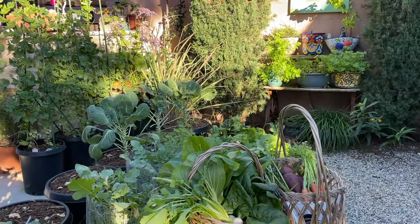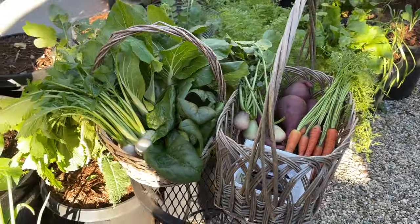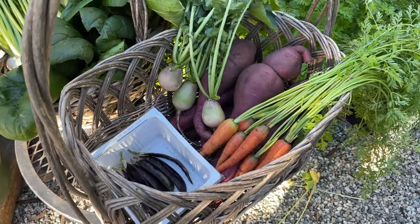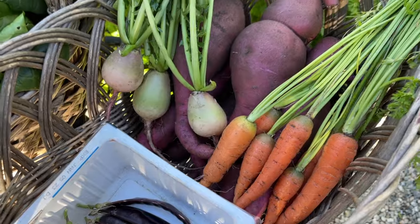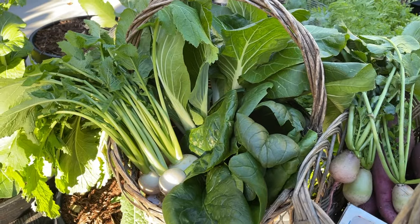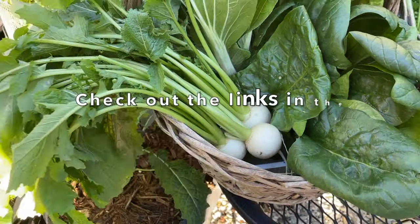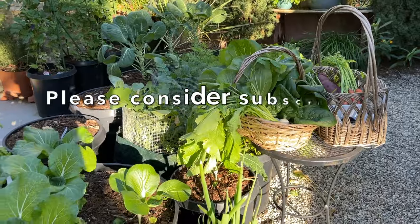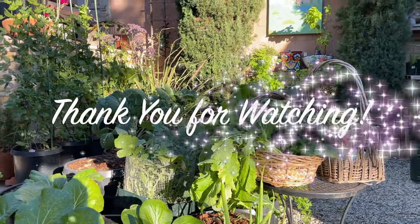So there you have it — this is our January veggie garden tour. Thank you so much for joining us. Let's take a look at what we harvested today; it required two baskets, which goes to show just how productive a container garden can be. We have royal snow peas, carrots, watermelon radishes, satsuma sweet potatoes, dwarf bok choy, Corvair spinach, and Tokyo Cross turnips. Please take a look at the links in the description for related videos. Please consider subscribing to our channel — we'd really appreciate your support, and as always, thank you so much for watching.